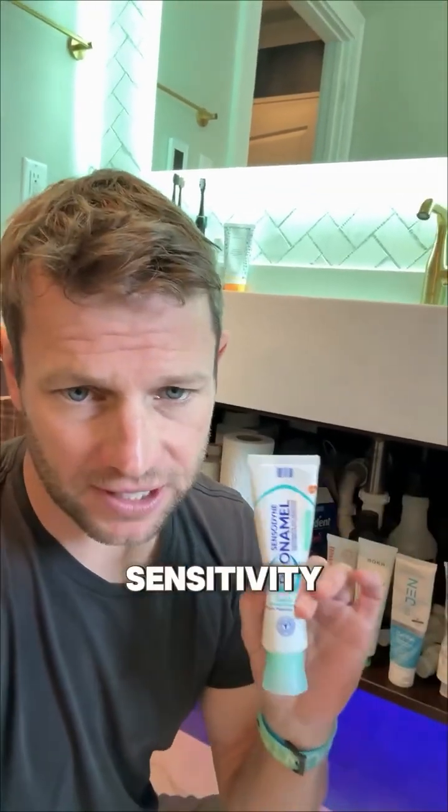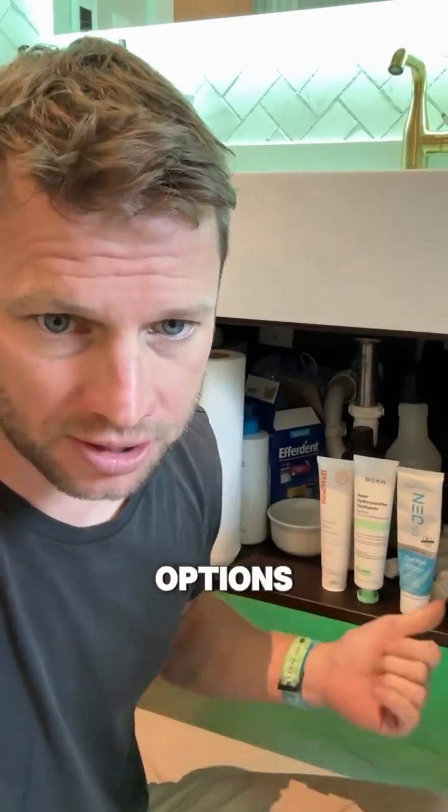If you've struggled with tooth sensitivity and have used a sensitivity toothpaste that contains potassium nitrate, please stop doing that. There are much better options.